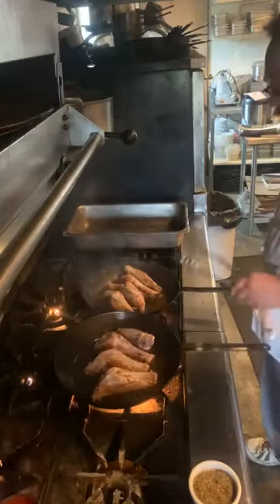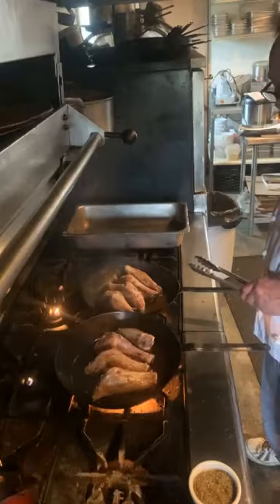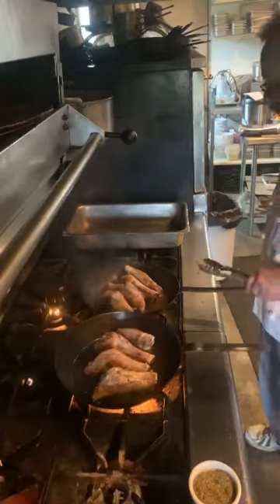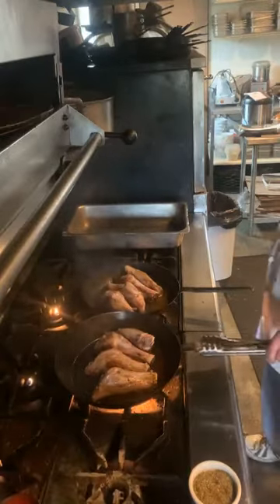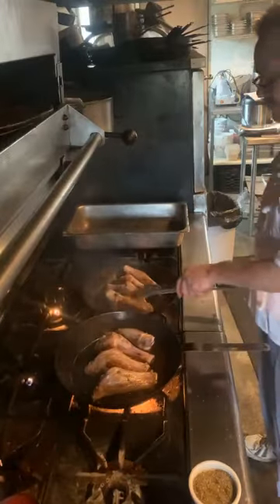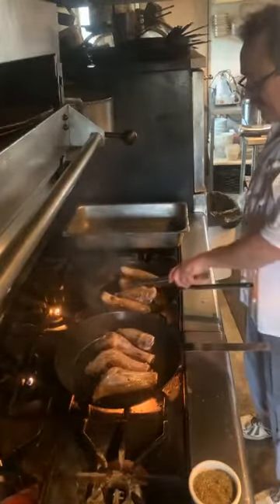I alternate the pans on the fire because just like not all ovens cook equally, not all burners are going to cook the same way. One cooks more intense than the other — it doesn't matter if they're both on high, it just happens. One more side to glaze and one more side to braise, and then we can start on our sauce.